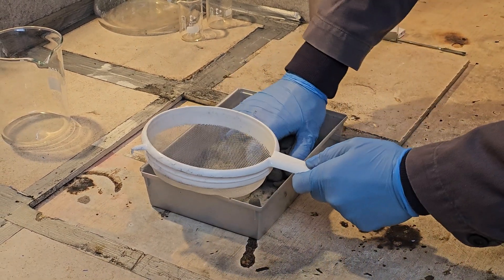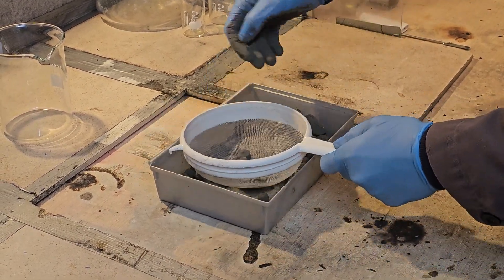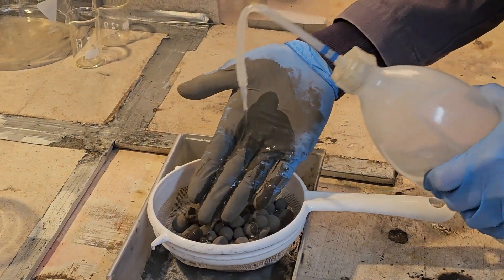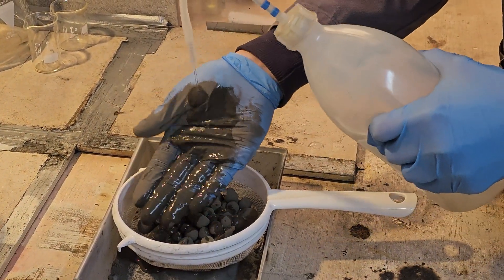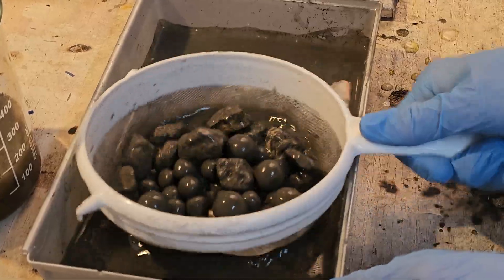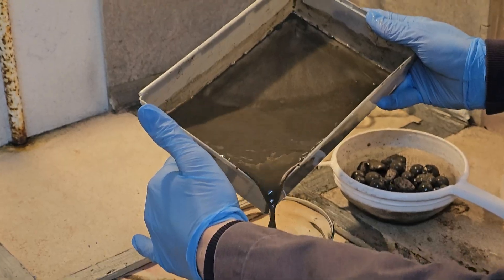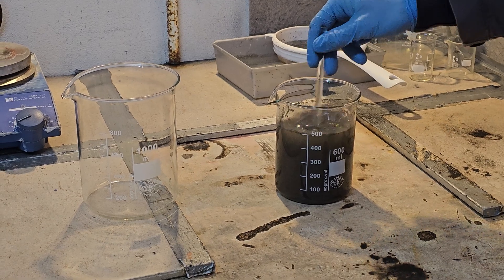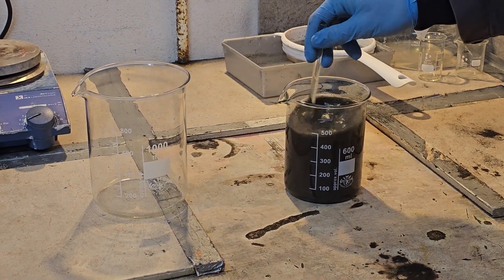Now that we have some powder, let's mix it with some water and let the lead particles settle to the bottom. I started decanting it off once about half the powder had settled.